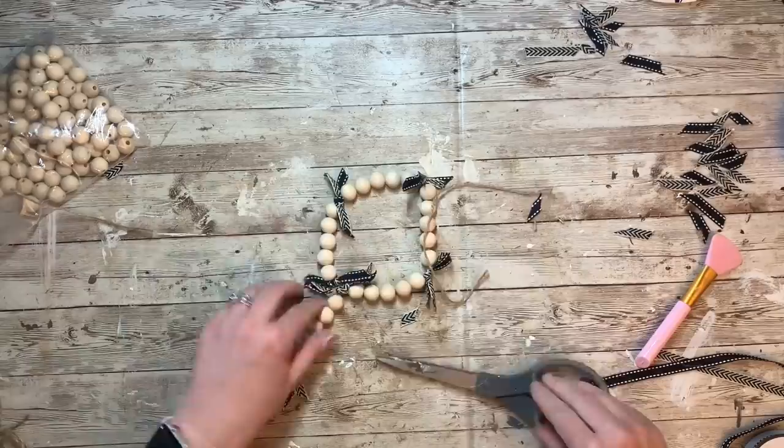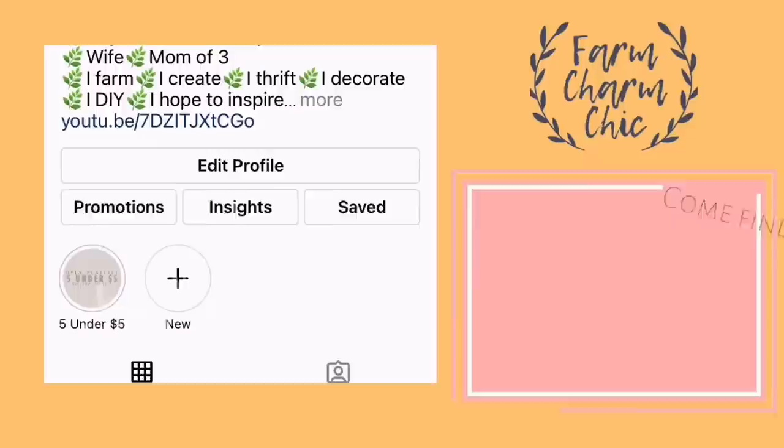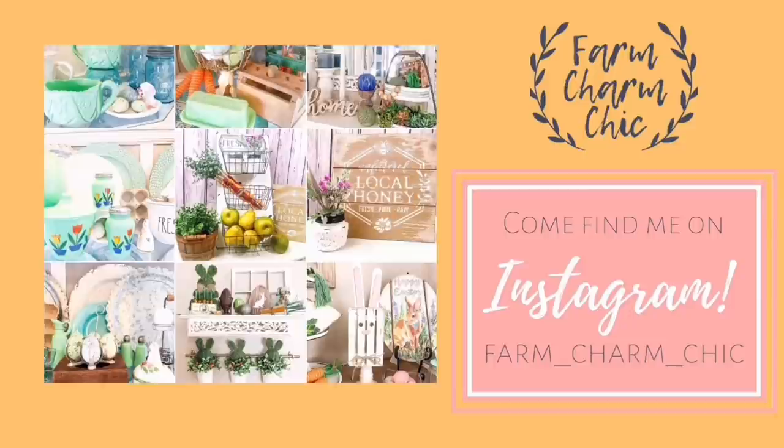You could make another tassel for the other end, but it already has a loop there so the other end isn't going to fall or go every which way — you can loop it over the edge very easily. I would love if you guys came and said hi to me over on my Instagram page — it's just farmcharmchic. You can see from my fun photos that I keep an update of all the things I'm working on, ways I'm decorating, all sorts of things, so definitely come say hi.